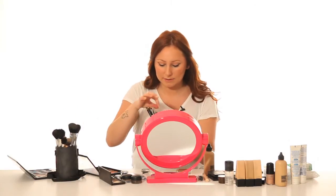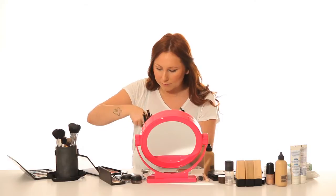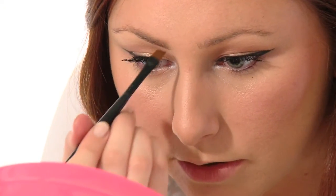Then for the brows, using a small angle brush and Collection 2000 gel liner in brown, I am just going to fill in my brows. We start from the inner brow and then work out towards the corner of the brow, and then the other way.